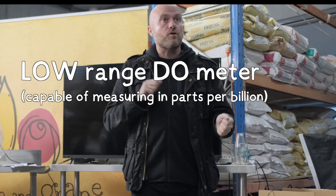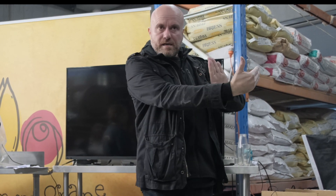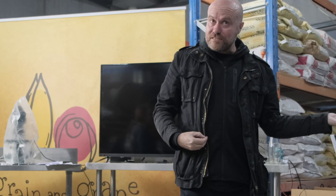How we actually measure that in a brewery is with a machine called a low-range dissolved oxygen metre — a low-range DO metre. It's a little machine, about yay big, and costs $30,000. So it's not practical, even for some of the smaller breweries, to have a low-range DO metre to measure that. Measuring parts per million is a high-range DO metre, and some of the pH metres you see can measure dissolved oxygen — great for soil, great for water, but not for beer.